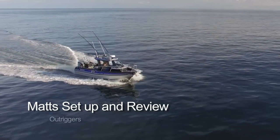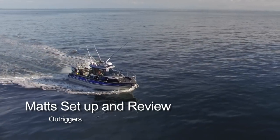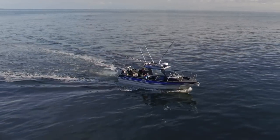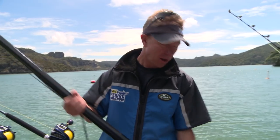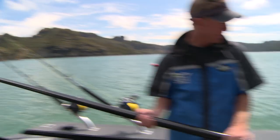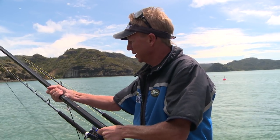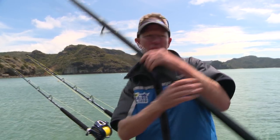Right now we're going to have a look at setting up outriggers on a small boat or trailer boat. Albeit this is quite a big small boat, the principle is still the same. I've got telescopic outriggers — these fit here nicely underneath my combing. They're Real Rods outriggers made here in New Zealand and they just telescope out nicely. Line up the dots and they lock in place.